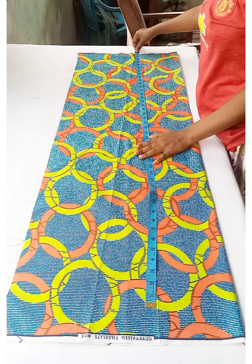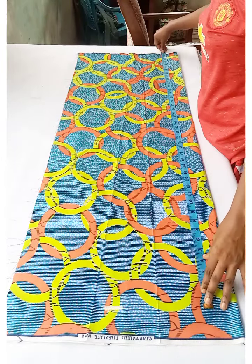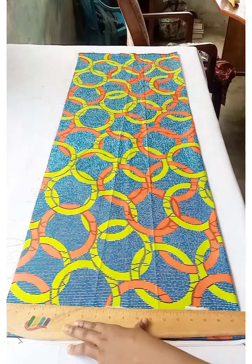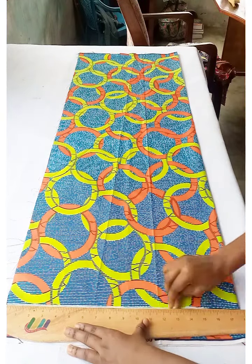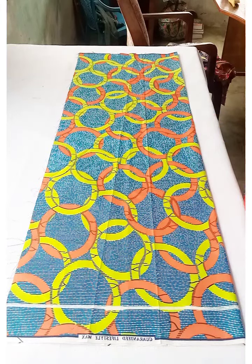Consider the full dress length of 41 inches plus 2 inches seam allowance for the shoulder joints and folding at the bottom, making it 43 inches total. I marked that and connected the points together — the connected point is going to be my shoulder line.